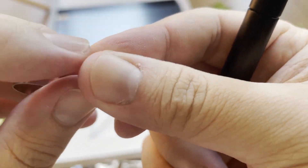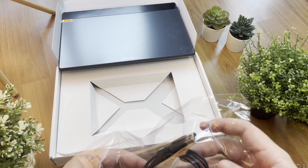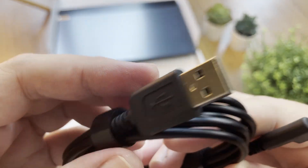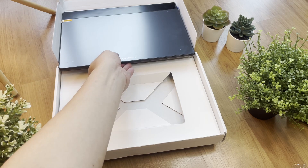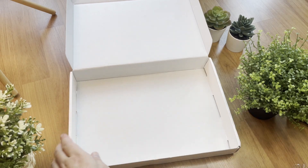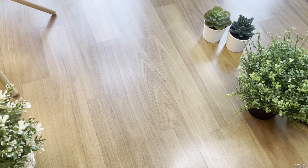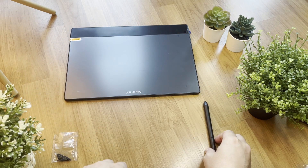Let's try to see if it's easy to remove the nibs — simple and quick, just clip and pull, and there you go. Next, here's the USB Type-C to USB Type-A cable that allows you to connect your tablet to your PC. Let's check inside the box to see if there's anything else. It's empty — last time I came across a product, they slipped something inside which I didn't know about until my daughter played with it. I found a second pack of nibs inside — how lucky!